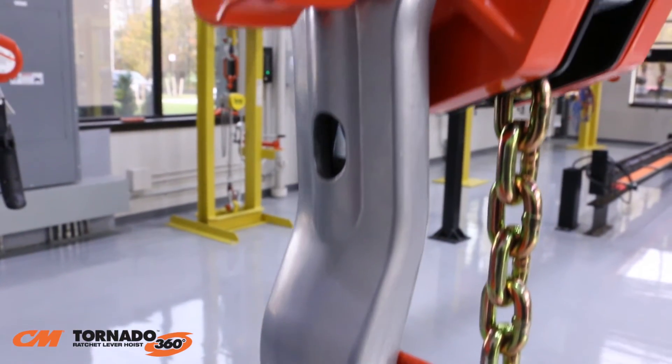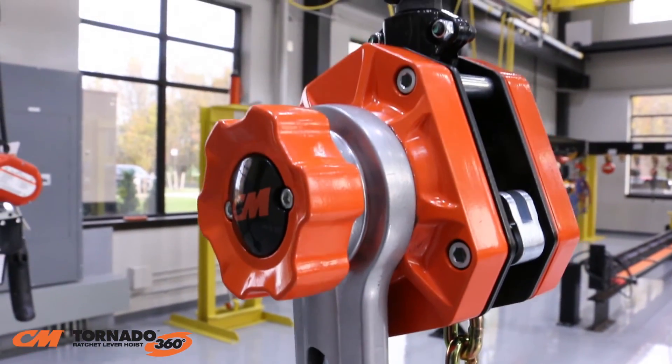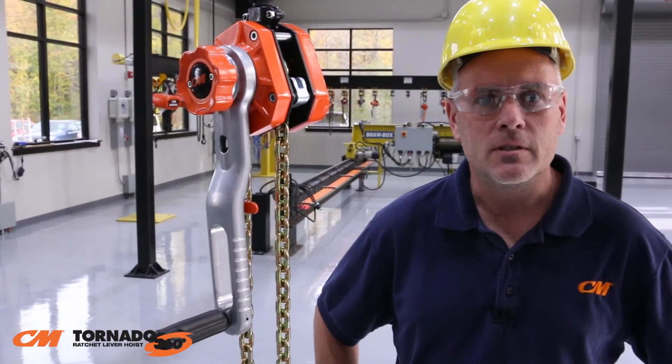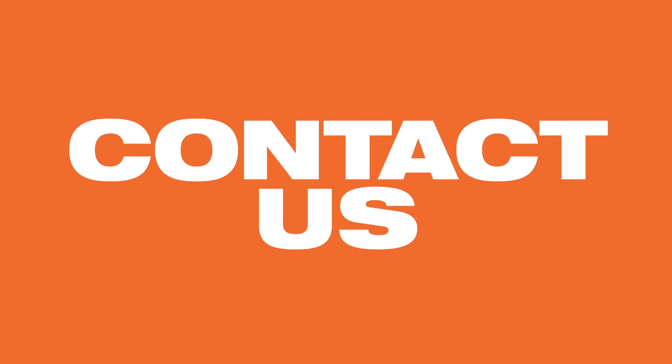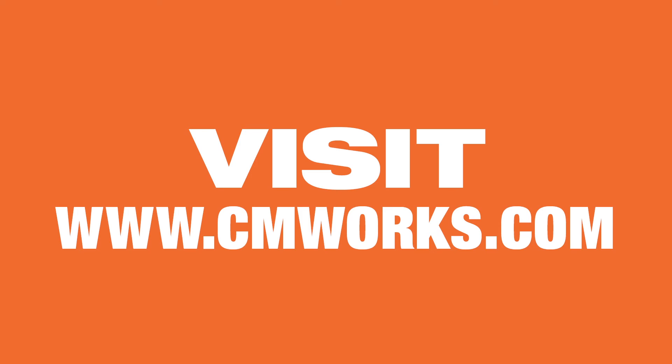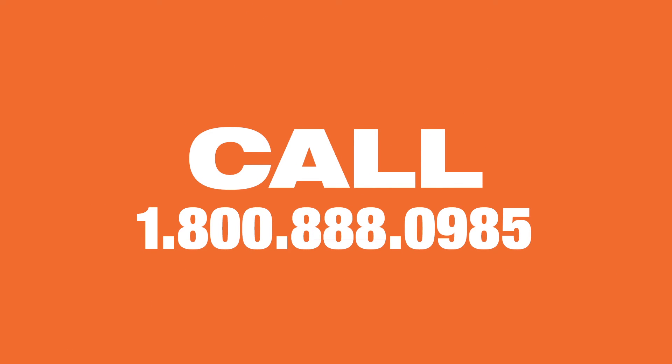This revolutionary new product is available to customers outside of North America as the Yale Ergo 360 ratchet lever hoist. The CM Tornado 360 is one of the most innovative and safest ratchet lever hoists in the world. For more information, visit www.cmworks.com or call 1-800-888-0985.